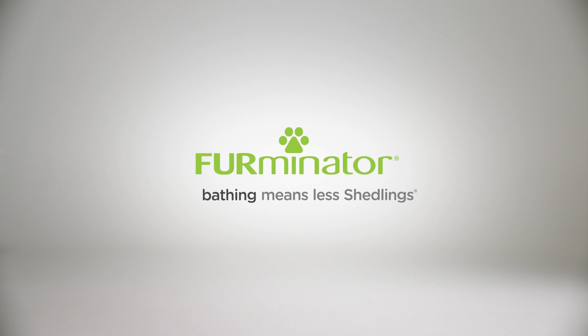Grooming, bathing, discarding, and de-shedding means less shedlings.